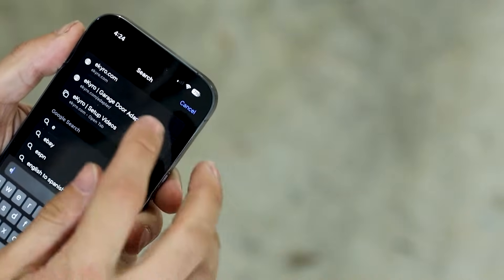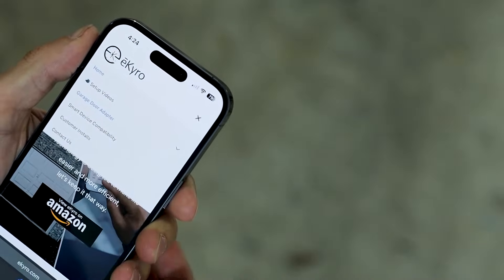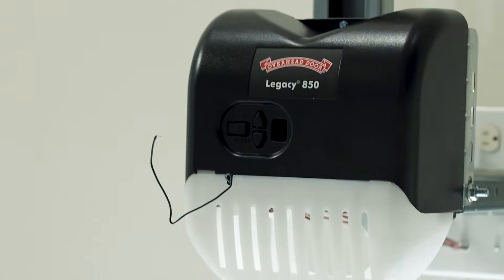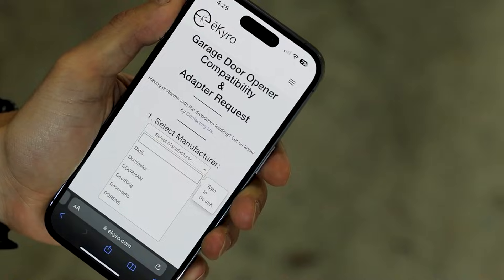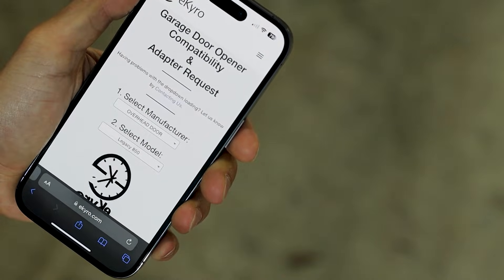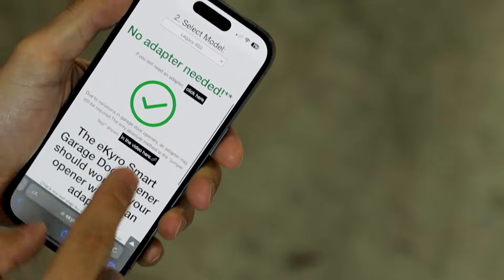First we need to figure out if your garage door is even compatible. Go to Ikairo.com, garage door adapter. Select your manufacturer — find the manufacturer and the model number. You should be able to look on the garage door opener itself and it should tell you. Mine's an Overhead Door 850. We do not need an adapter. Some of you might need an adapter, and we should be good to go.